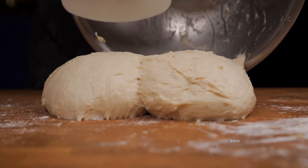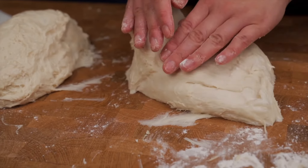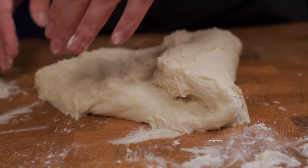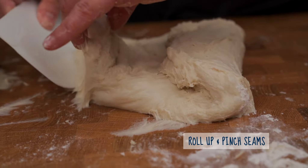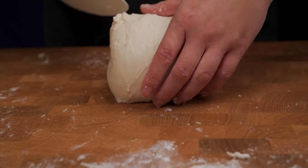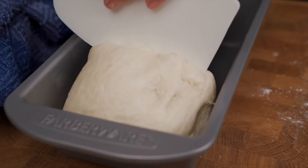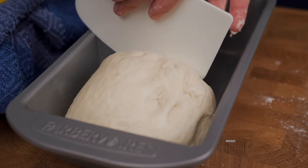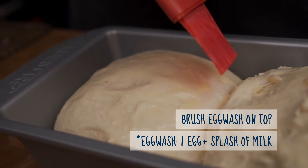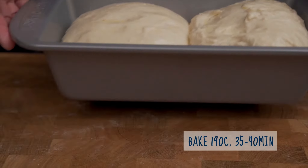When the rest is done, shape the pieces for the loaf: flatten out the balls, fold them into thirds, then roll up perpendicular to those folds. Don't worry if they're not perfect — the bread will still taste great, but the smoother the dough, the smoother the final loaf. Load up your loaf pan, cover for 45 minutes, apply an optional egg wash, then bake at 190°C for 35 to 40 minutes.